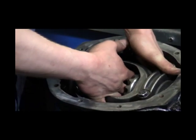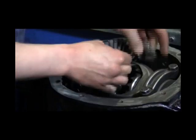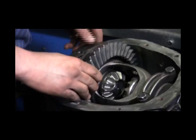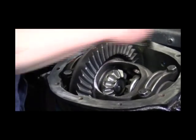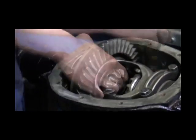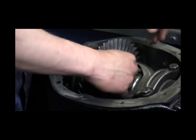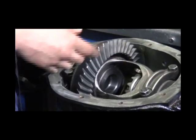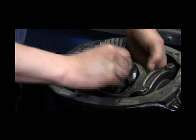Remove the pinion and side gears and all four thrust washers. It is very important that the side gear thrust washers are removed. The Spartan Locker does not use the factory thrust washers. If the Spartan Locker is installed with the factory thrust washers, the unit cannot operate properly and may be damaged.